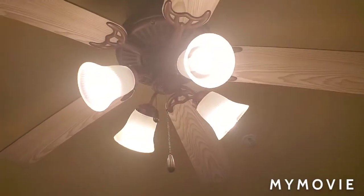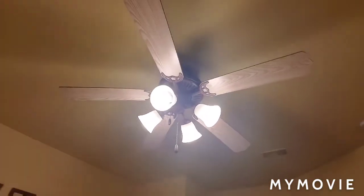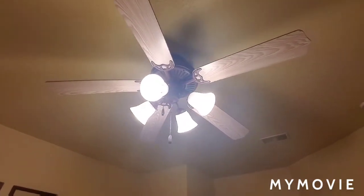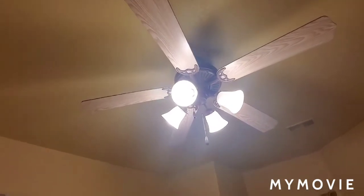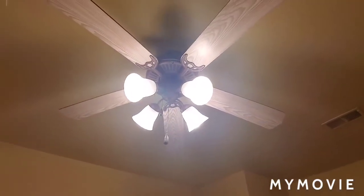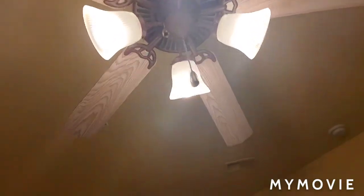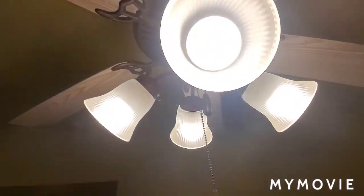Alright, I'm back with another video made right after the washer video. I'm filming a ceiling fan — I know what this ceiling fan is but I don't remember the name, so feel free to tell me what this fan is called. It has a cool light kit on it.